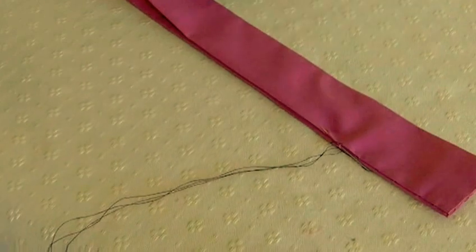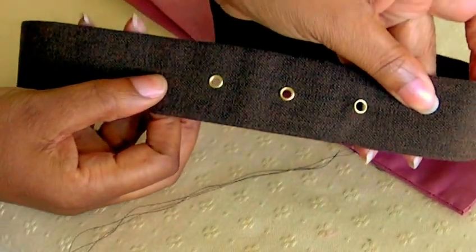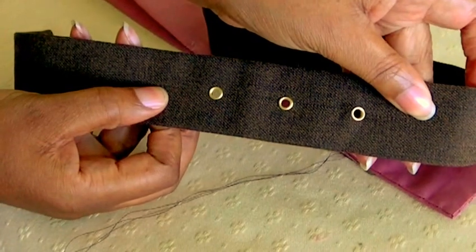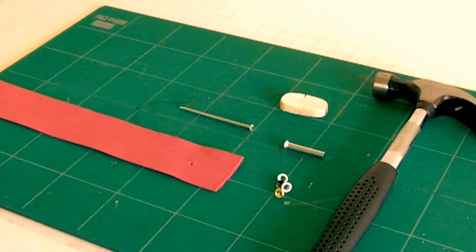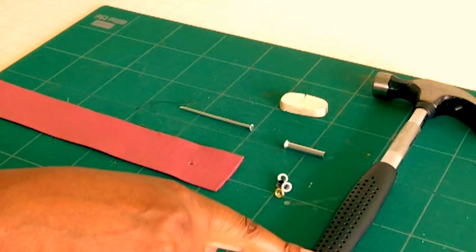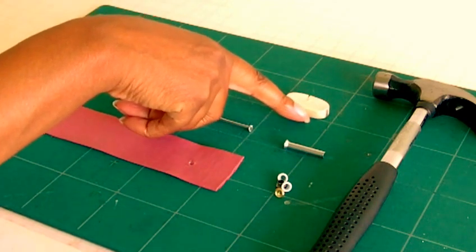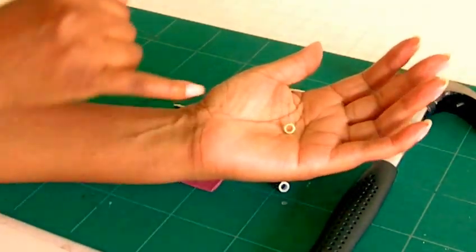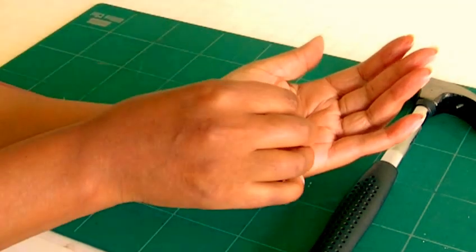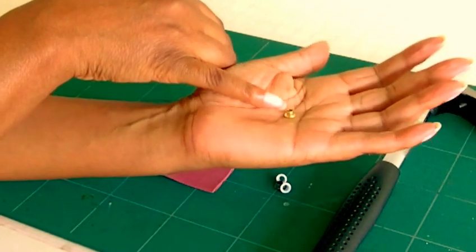Now I'm going to show you how to put eyelets in — that's the eyelet end — and there are three eyelets on the other end, so that's what I'm going to show you next. The tools you're going to need are a hammer, a nail, an eraser or rubber, and eyelets. Here's what an eyelet looks like — that's the right side and the wrong side. It's kind of raised, and that's what's going to split and form the same shape as the front.